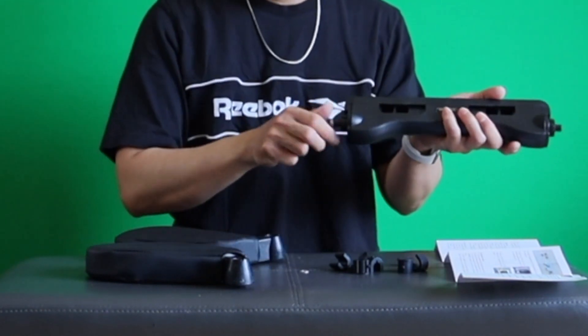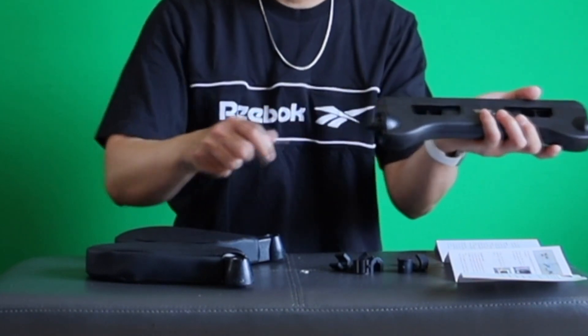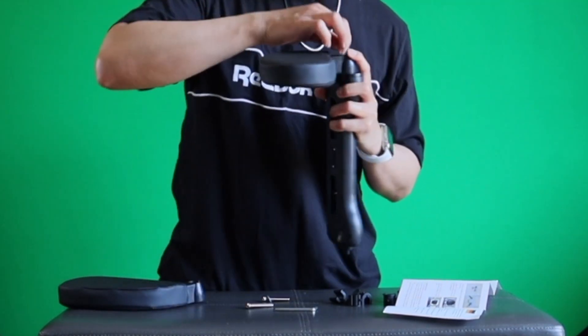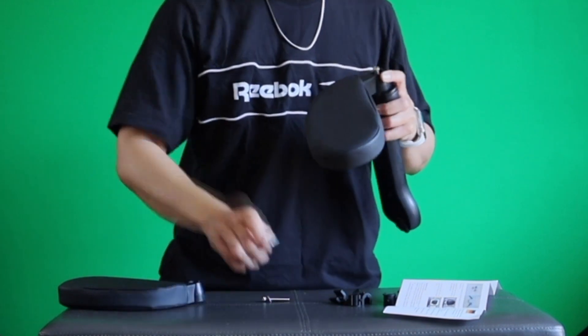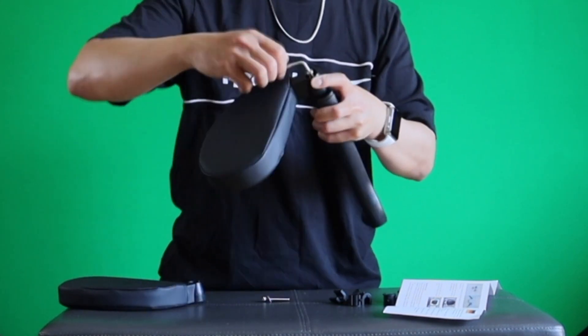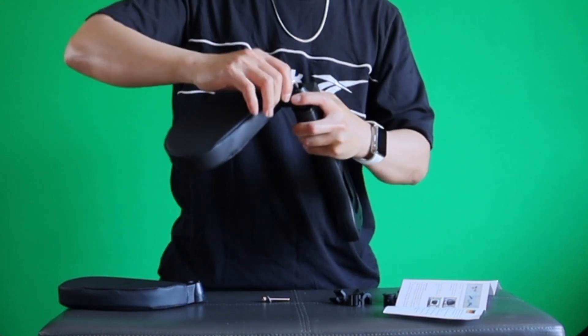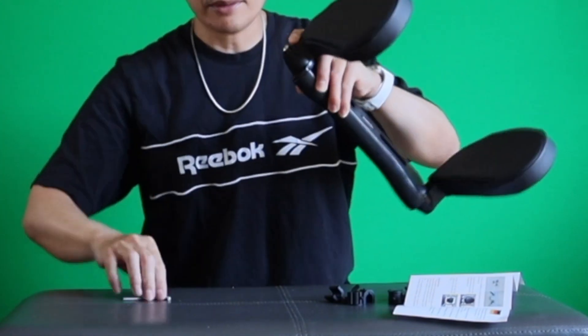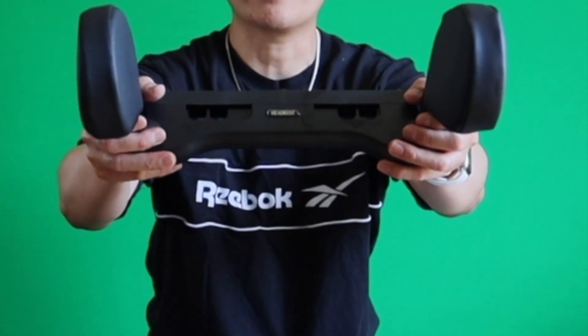I'm gonna loosen this up. Here's the washer. So this time I'm gonna tighten the screw. This is good for the second pillow. This is how it looks — the headrest covers the screw, the screw won't be visible. You cannot see the screw now.